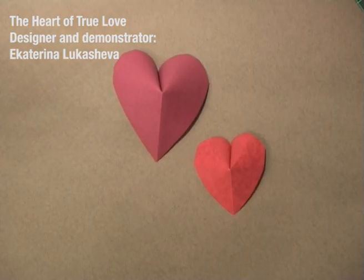Hi, my name is Yekaterina Lukashova, and this is my first video ever. Today I'm gonna teach you how to fold not a kusudama, but how to fold the heart of true love — the true love to origami. So, let's start.